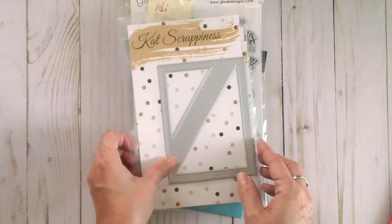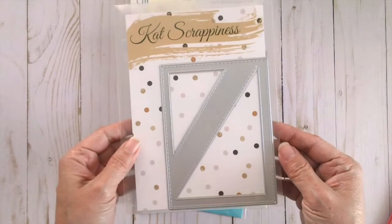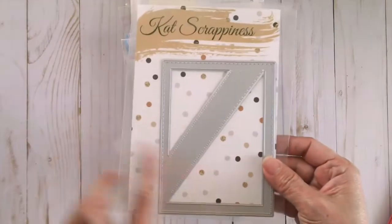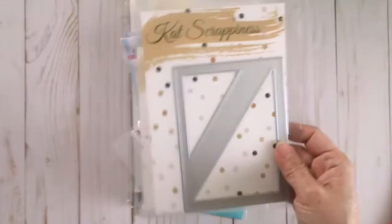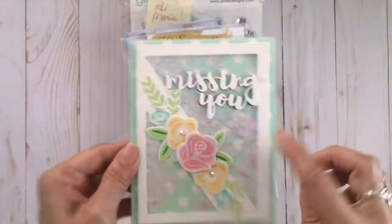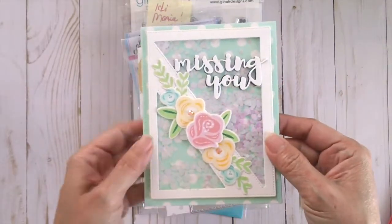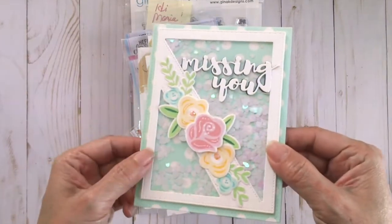The next thing I have here is the Stitch Diagonal Backdrop Die, and this is so great because it cuts like butter and you can create your shaker cards using this die — it's just so easy. This is the card that I made using this die, and this is also a new sequin mix by Cat Scrappiness.